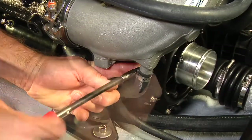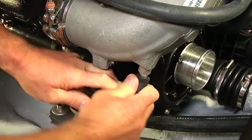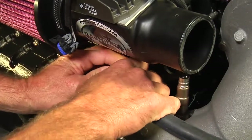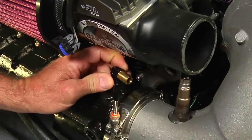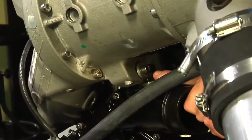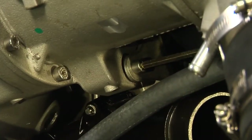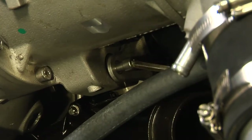Loosen the hose clamp and remove the water hose from the bottom of the catalytic converter. Then loosen the hose clamp and remove the water hose from the top of the exhaust manifold. Use a 6mm ball hex socket with a 15-degree wobble extension to remove the two catalytic converter mounting screws.